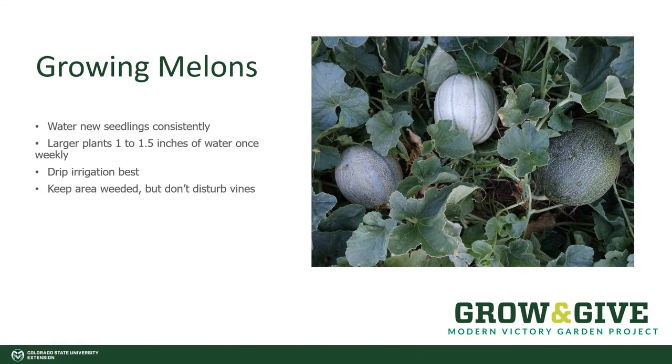Water the young seedlings consistently, making sure they don't dry out. Then as the plants get larger and the vines shade the ground, you can plan on about an inch to an inch and a half of water once weekly in a deep irrigation — that should be enough for the melons. Drip irrigation is best. Keep the area weeded, but as you're moving around in there, don't disturb the vines.